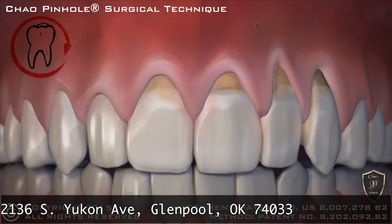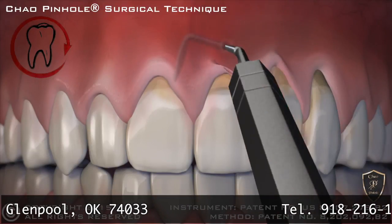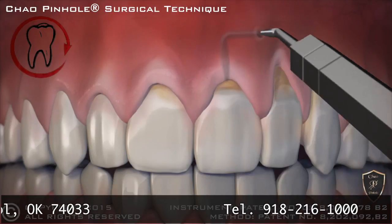Then, a special dental instrument is placed through the pinhole to free the gums with gentle movements. Once free, the gums are guided down into a healthy position.